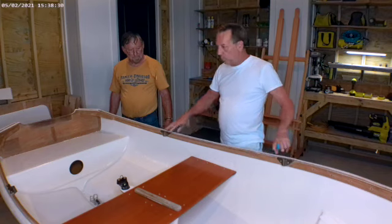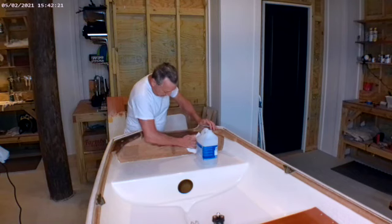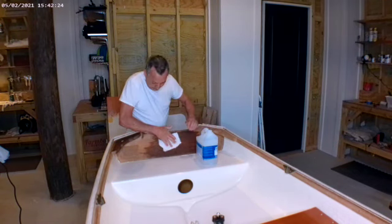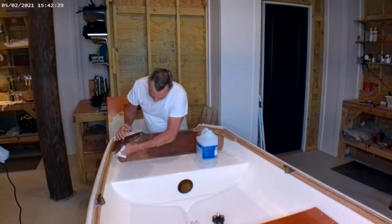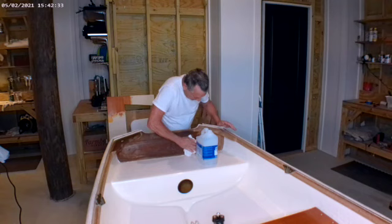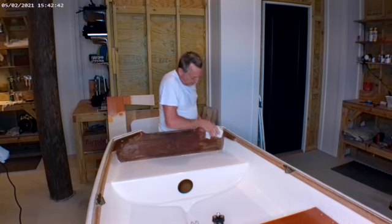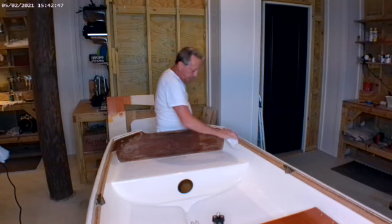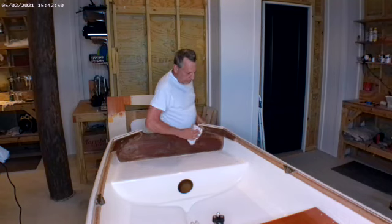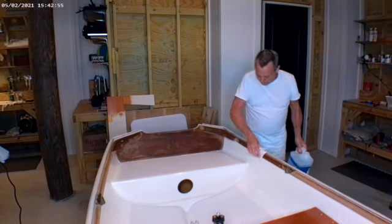Our next step is just to put the finish on this wood. I'm going to wipe the wood down with paint thinner to make sure it's good and clean, and then we'll be ready to start putting the varnish on it. The paint thinner will actually give you an idea of what it will look like once the clear varnish goes on. It's going to be a little darker than the seat, but that's because the wood is much older.